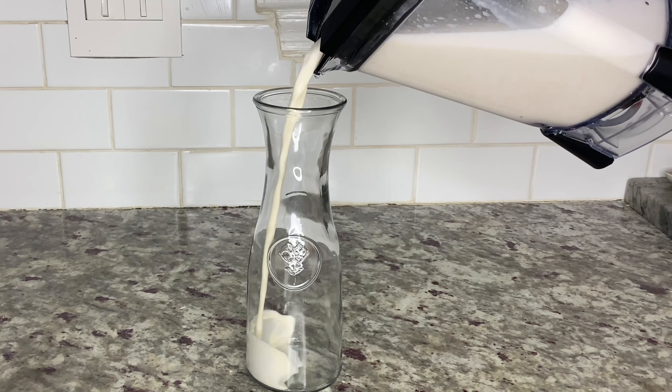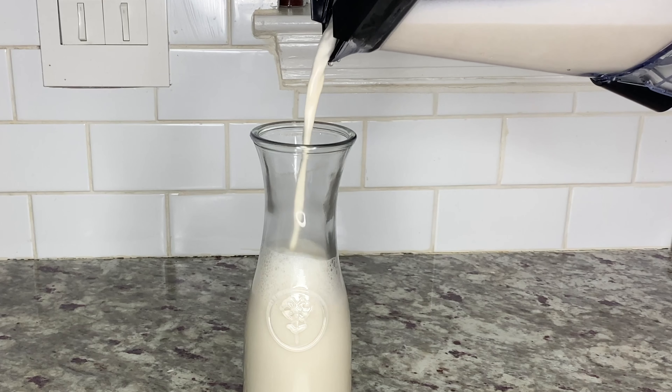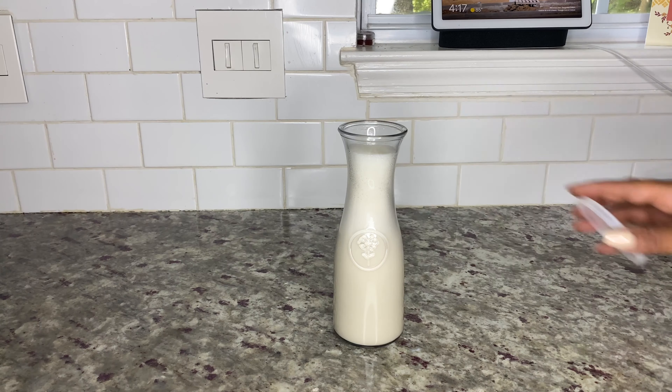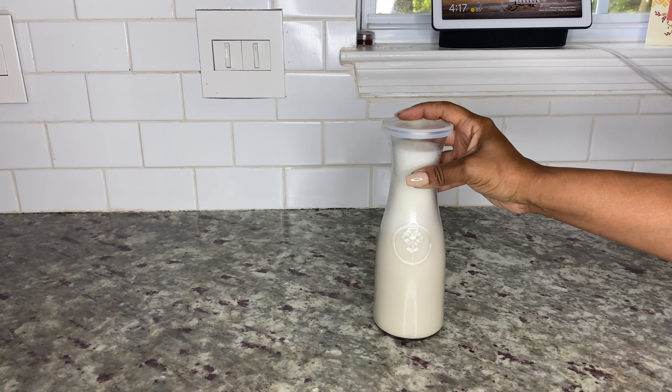When finished, pour the almond milk into an airtight jar and store in the refrigerator for four to five days. This recipe is also perfect for pouring over cereal, using in smoothies, or even adding to your morning coffee.